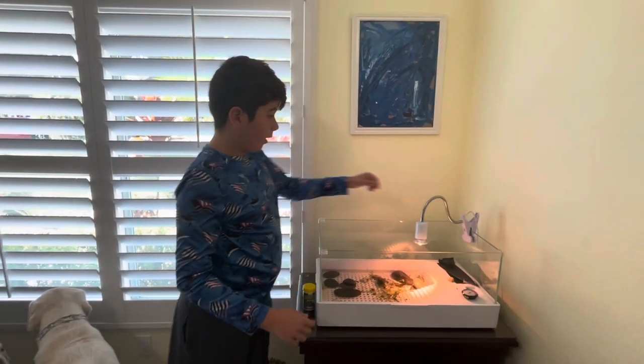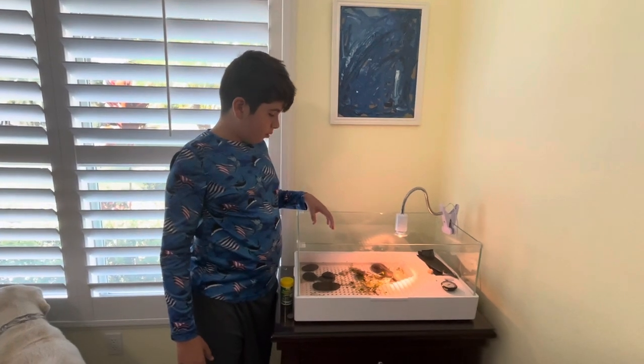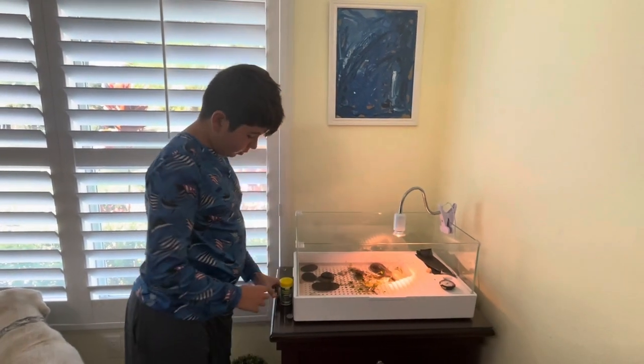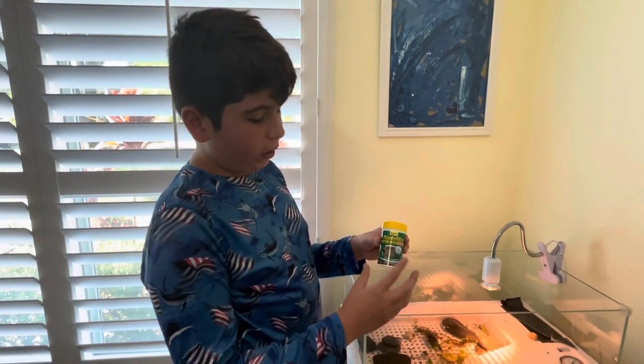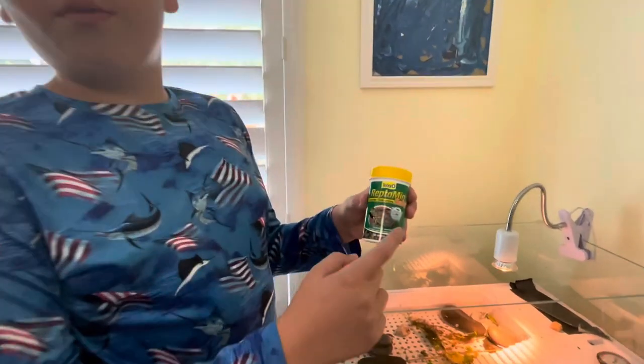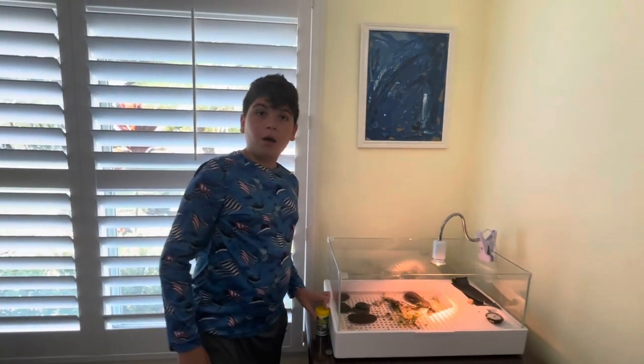The light is just a heat lamp — he doesn't really bask a lot, but sometimes he does. Everything's sourced off Amazon, but the food company I got is called Reptoman.